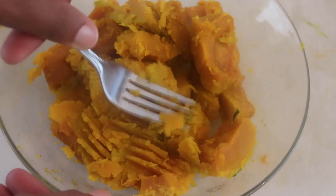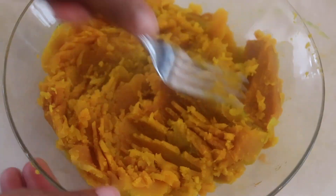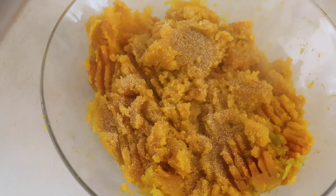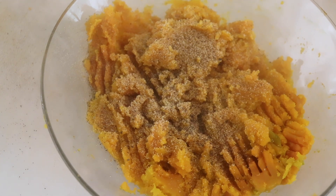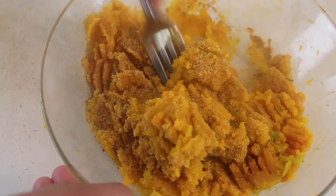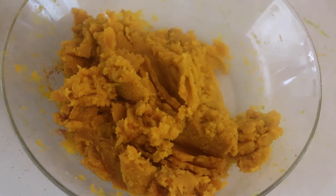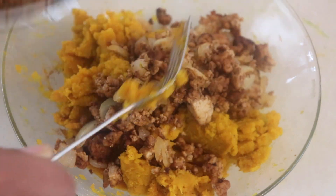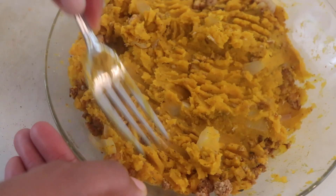Once the kabocha has cooled a bit, mash it with a fork. The kabocha pumpkin has less water content and is starchier than North American pumpkin — more like a potato. Season it with salt, pepper, onion powder, garlic powder, and a little curry powder, then mix in the sautéed onion and tofu crumble. I used about half of what I had cooked — mix until you have a uniform consistency.